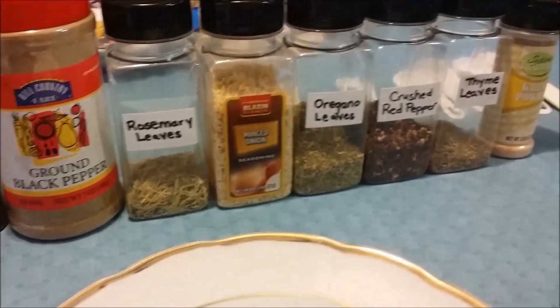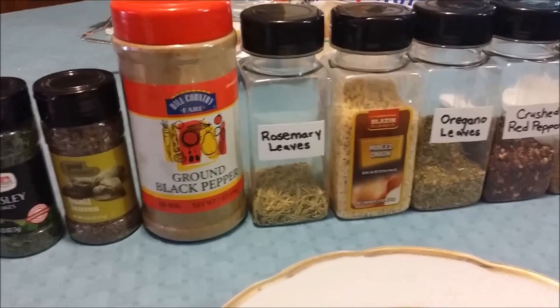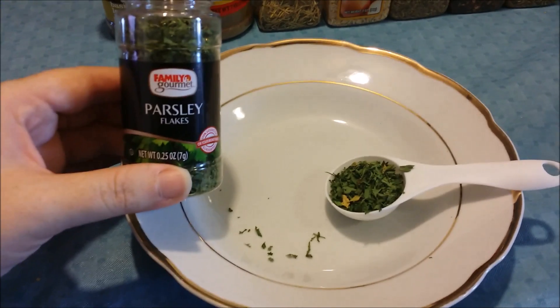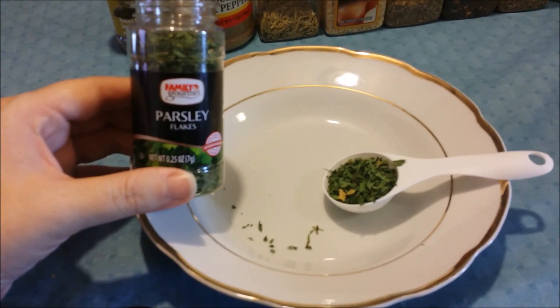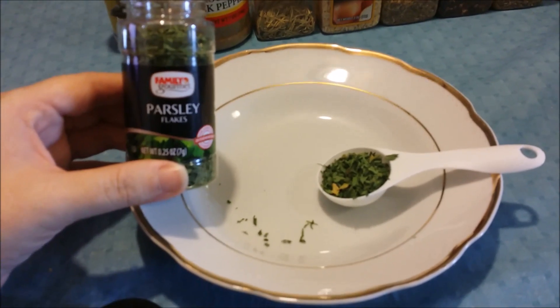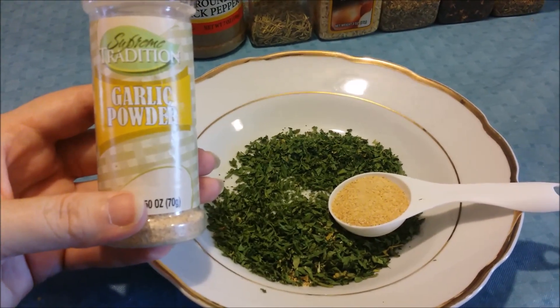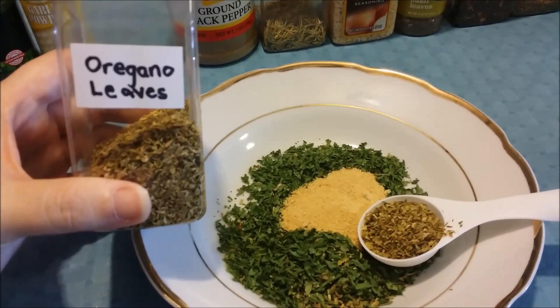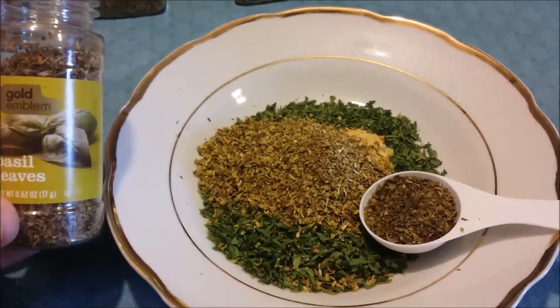Today I'm going to show you how I make my Italian seasoning from all the seasonings I have at home. So let's get started. You're gonna need three tablespoons of parsley and one tablespoon of garlic powder.